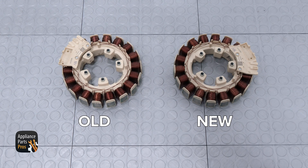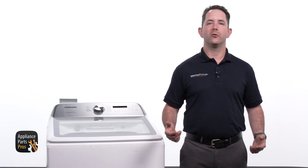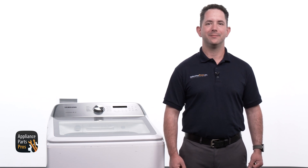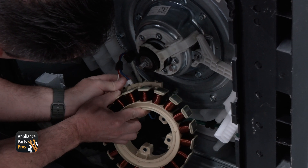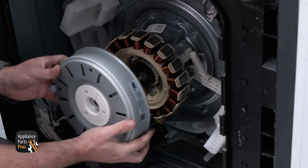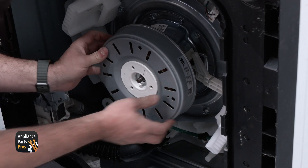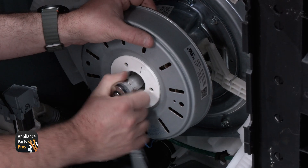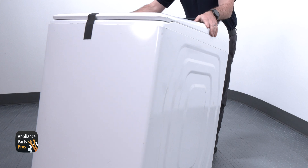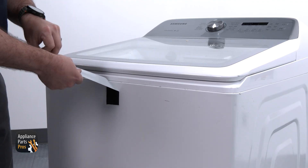Here's the old motor stator and here's the new one. If you've already got one, great. If not, you can pick one up at AppliancePartsPros.com. We are connecting the wires and securing the motor stator to the tub using the 10mm bolts we removed earlier. Now we are attaching the motor rotor to the drive shaft and securing it with the 17mm nut we removed. With everything secure, we can tilt the washer back onto its base. If you taped your lid shut, don't forget to remove it.